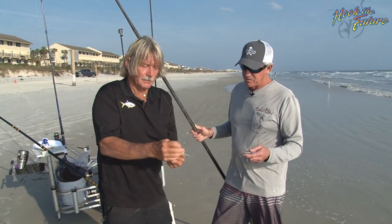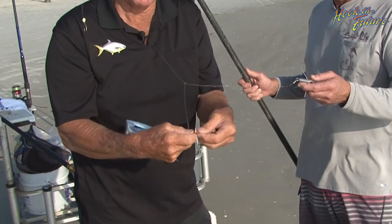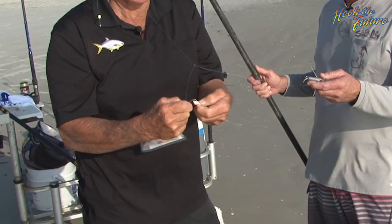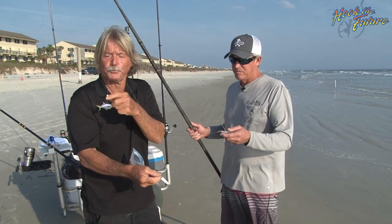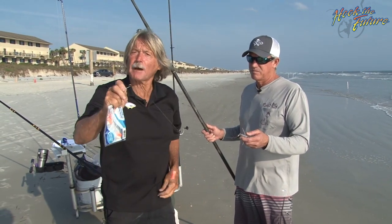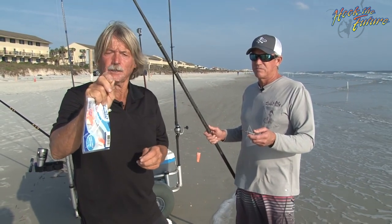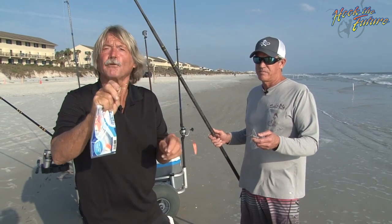Today we're using clam flavored fish bites on the bottom hook. We're going to get one on the bottom hook, because clams are on the bottom. Then we're going to put a live sand flea on this top hook. This is a little eagle claw hook — it's a circle — the finest hook they ever made for surf fishing.